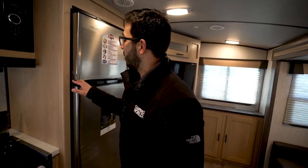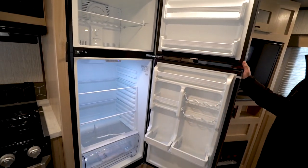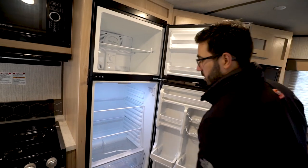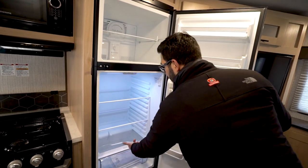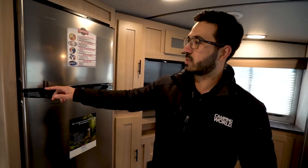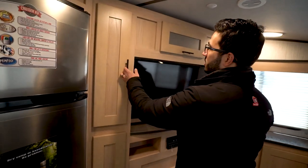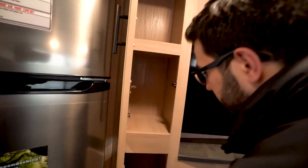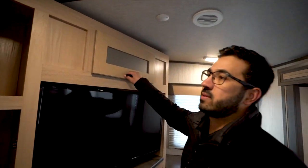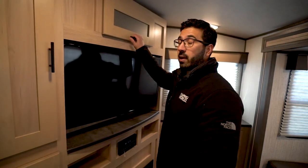You have the Everchill 12-volt compressor-driven refrigerator here, which is wonderful for its very low energy consumption. It has a crisper drawer on the bottom with humidity control and a little travel lock. Behind this area when you go outside, there is a refrigerator outside as well, so you have a spot for beverages — pretty cool.